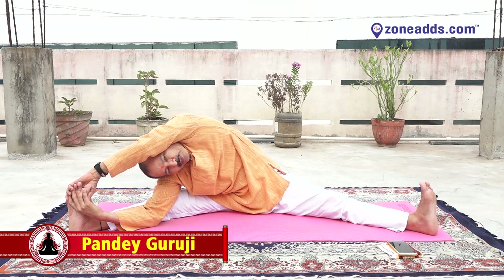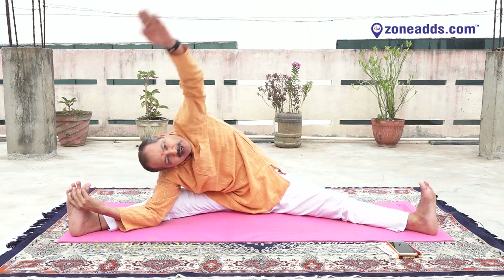Four, five, six, seven, eight, nine. Left hand up, try to see your left palm — one, two, three, four, five, six, seven, eight, nine. And slowly catch your big left toe.